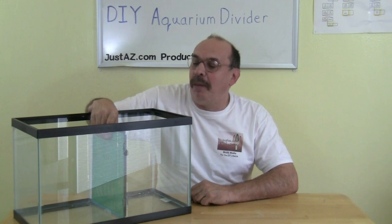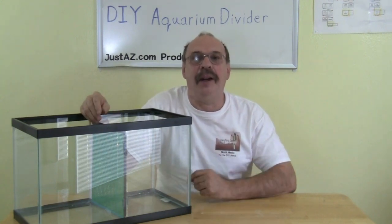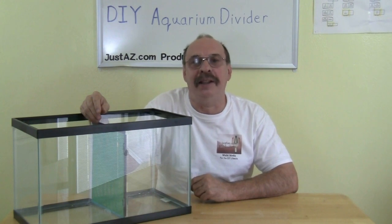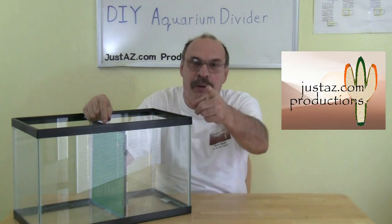We let the silicone dry overnight and our divider is now firmly in place — we are ready to set up the tank. A retail divider for a small tank could cost $19.95 or more. My cost for this divider is about $3. It's an easy project and you can do it yourself.